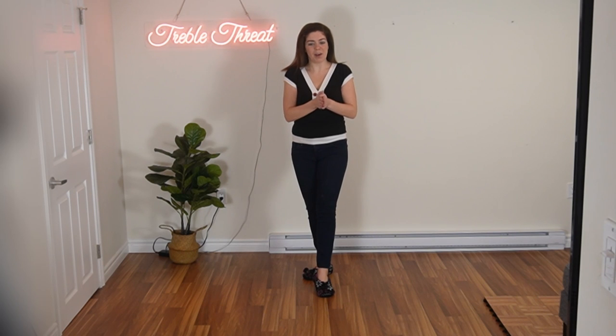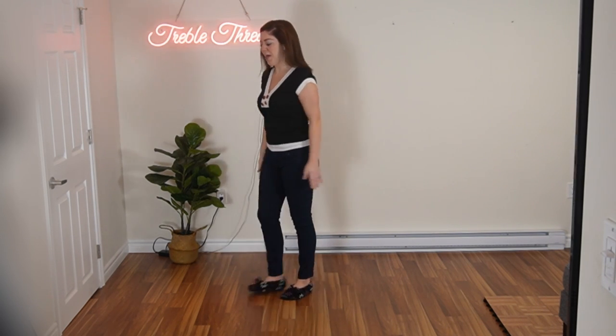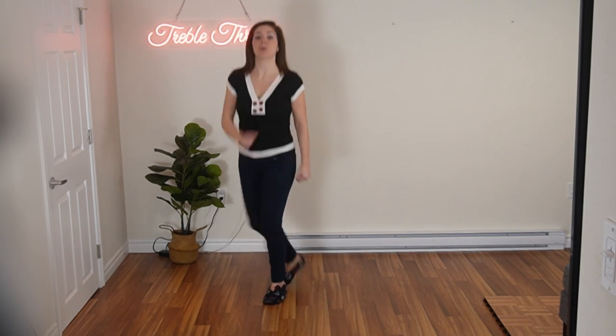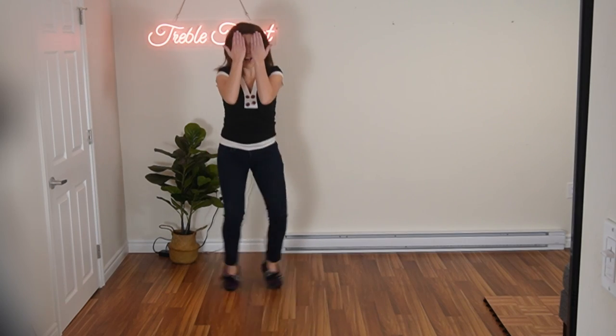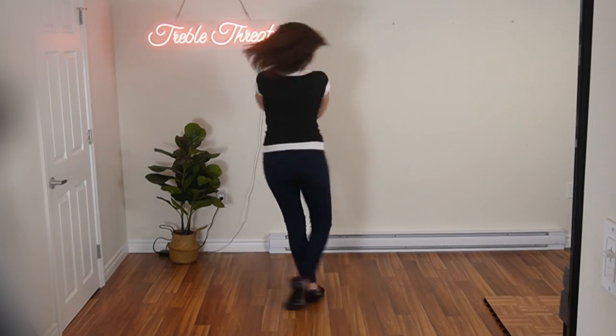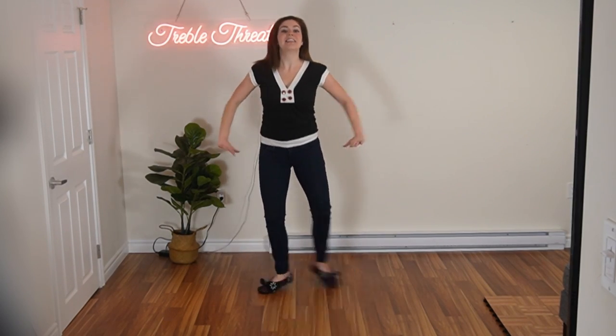Okay, let's take it from the very top, and then there's only four more counts to add on. Okay, here we go. Five, six, ready, and a one, two, three, four, five, six, seven, eight. One, two, three, four, five, and six, seven, eight.